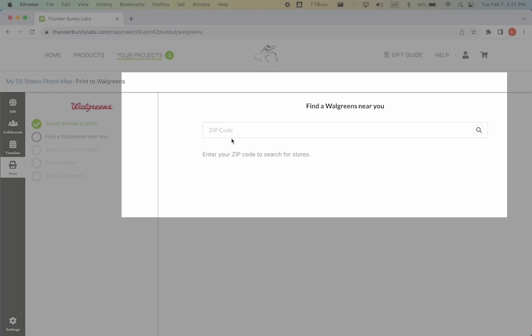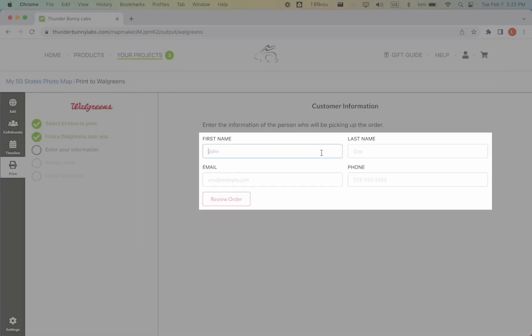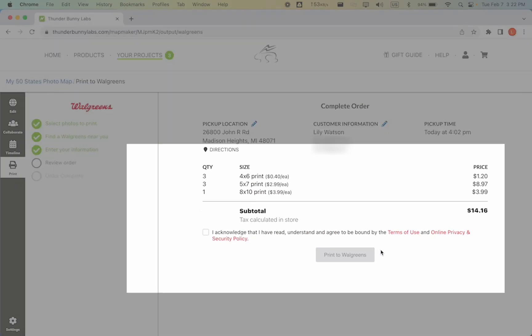Type in your zip code to find a nearby Walgreens store. Fill in the information of the person who will be picking up the photos, then click Review Order. Review the order information and click Print to Walgreens.